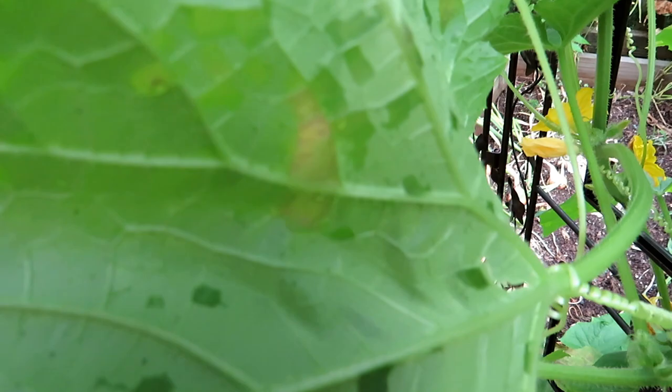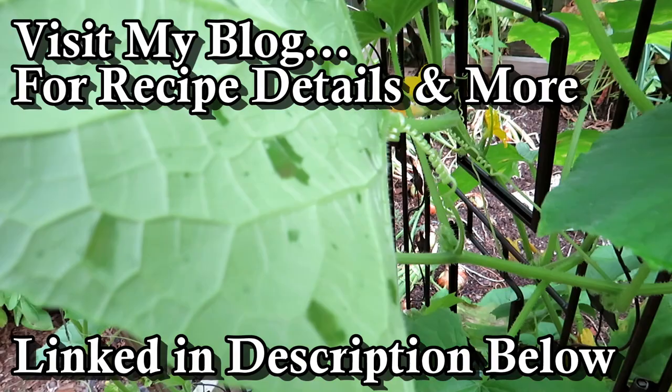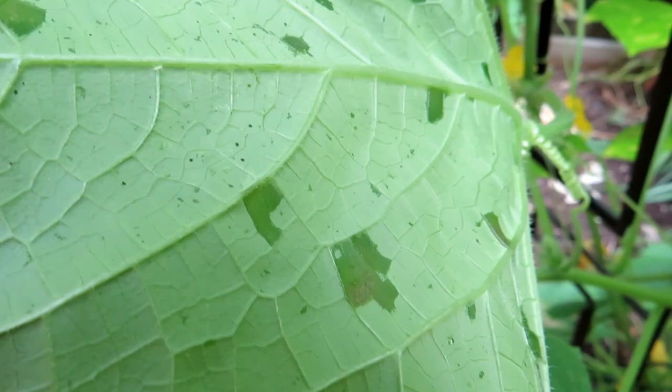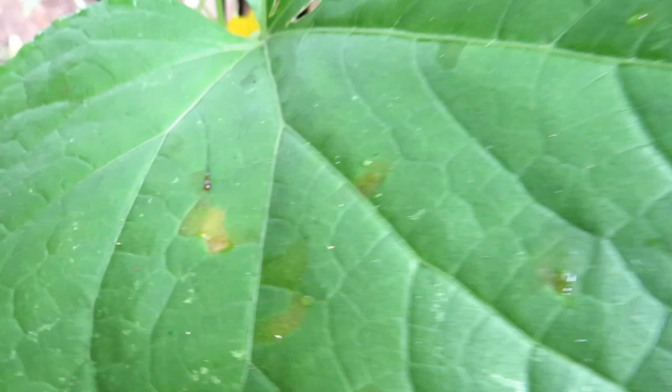When you flip this leaf over you can see how it's pretty much being eaten. I don't see them on here, but this is damage from leaf hoppers — little green insects that fly around or hop around. They get on the underside, chew the leaves, and it leaves this mark. It literally looks like something came in and just ate the bottom portion of the leaf. You can see a little one crawling around — some of them are really small.